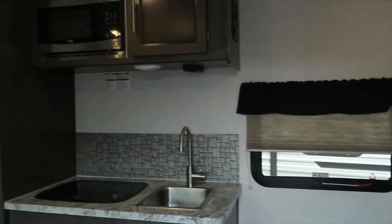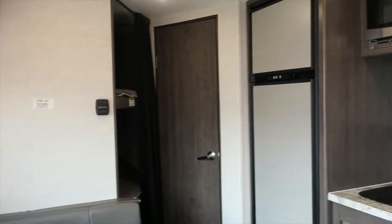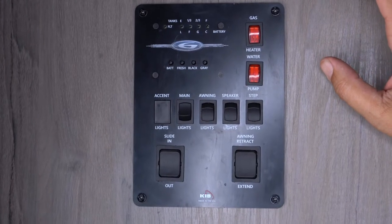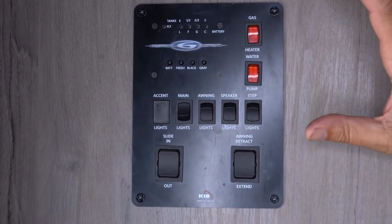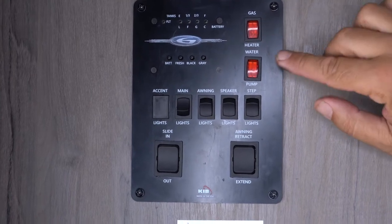Welcome to Roll With The Rentals. Come on inside. Every one of our trailers is equipped with a master control panel. On the master control panel, you're going to find things such as your gas water heater and your water pump.